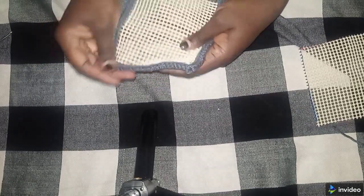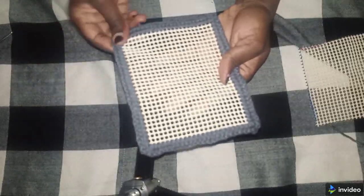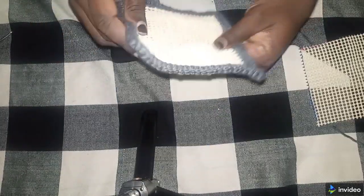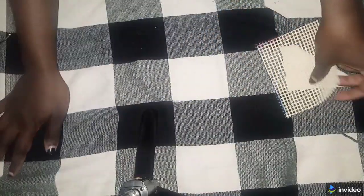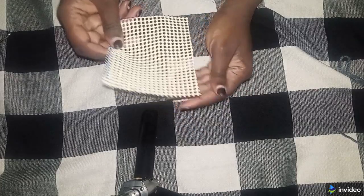Hello friends, welcome to my channel. Today I'm going to teach how to make nice, good corners and give a nice finishing to a mat. What you need — I call this a rubber mat, I don't know how you call it on your side.